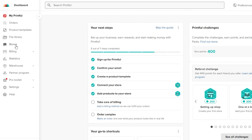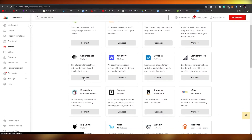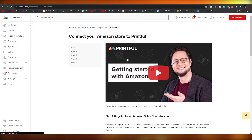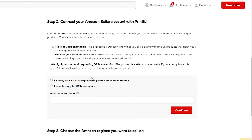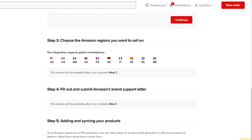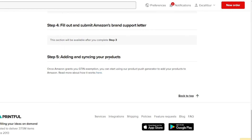To connect your Printful account, come to the left side and click 'Stores.' Scroll down, choose a platform, and find Amazon — simply click 'Connect Amazon.' You'll need to request a GTIN (Global Trade Item Number) exception so Amazon knows you're a brand with a unique product without a GTIN. You'll also need a registered trademark. Then enter your Amazon seller name, choose the region you want to sell in, fill out and submit Amazon's brand support letter, and add your items.